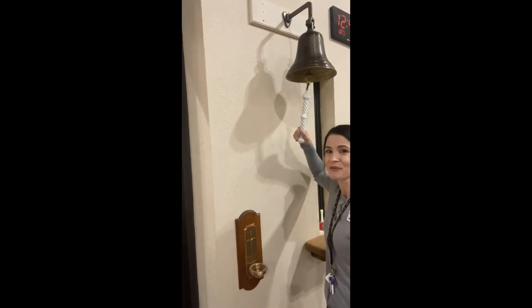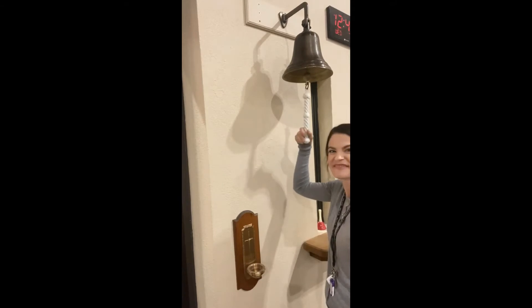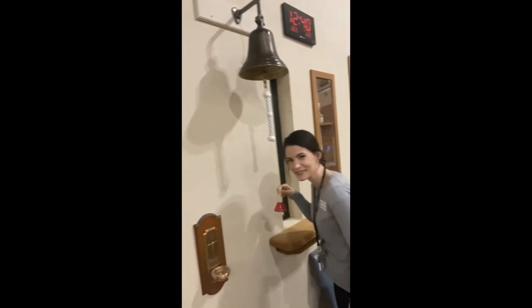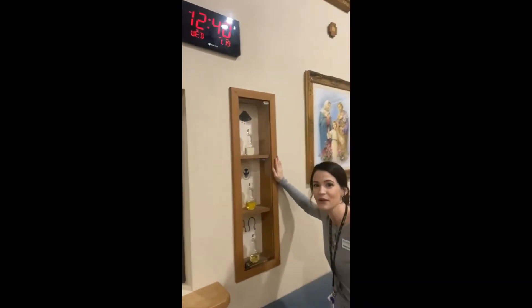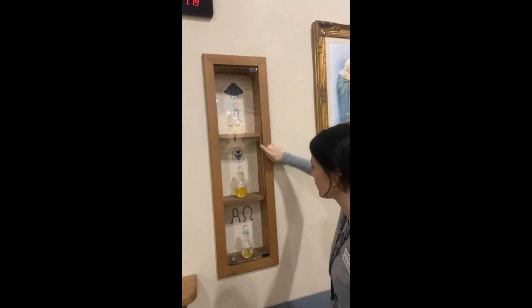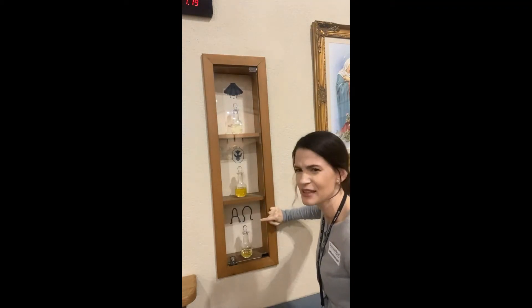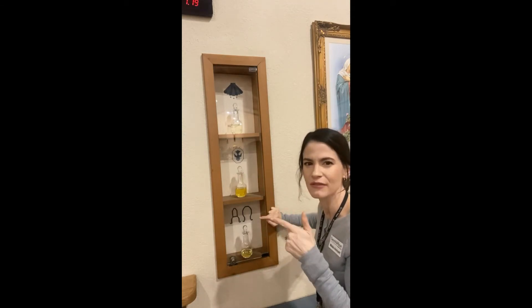This bell, I think, is for when church is about to start — we don't use it very often. This is where we keep the holy oils for the church: we have the chrism, one for baptism, one for confirmation. There are three different special kinds of oils: oil of catechumens, chrism oil, and a third one to find out. Here we also have a picture of the Holy Family.